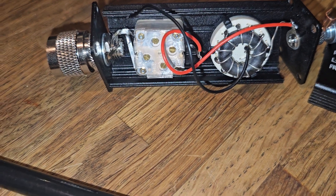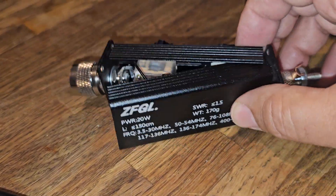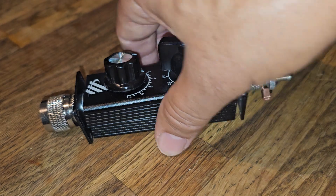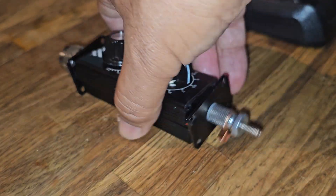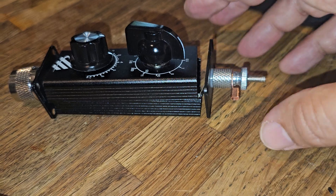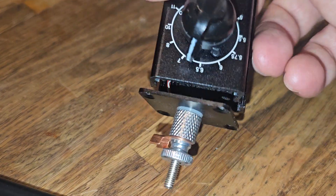To take this apart it's not hard — the top just sits on like that. You put the four screws in at each end, and it gives you enough slack to check and see if you need to solder anything that's come loose.